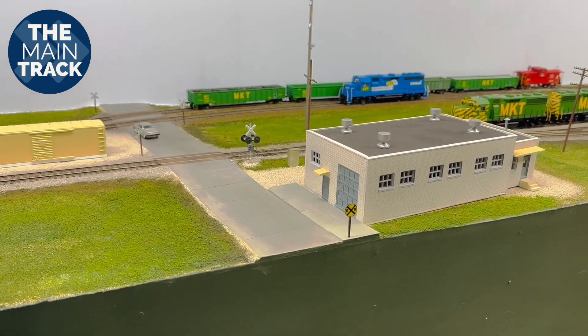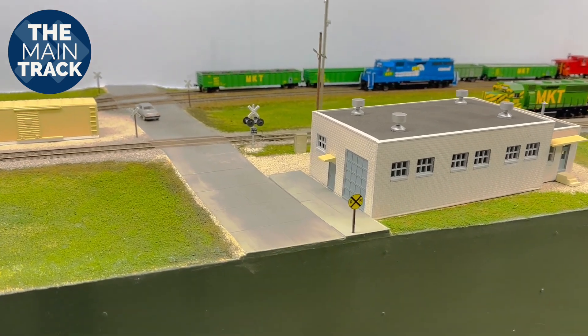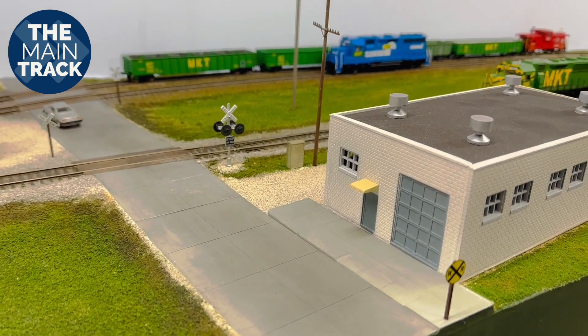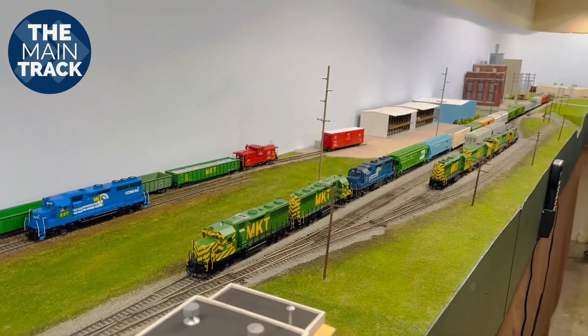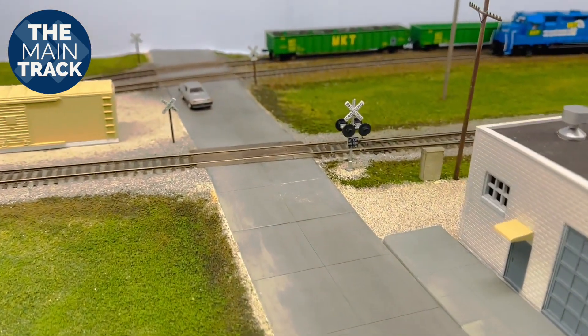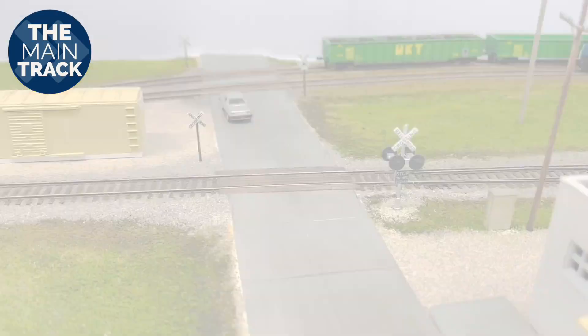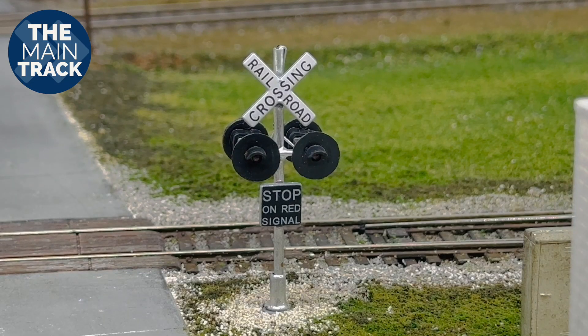I'm going to give you this quick layout tour in what we call in the TV world going off the shoulder, just sort of a handheld. So I apologize for maybe some of the shakiness, but this is going to be the best way that I can show you some of the progress I've made here on the layout. First of all, I wanted to show you this road crossing right here. I mentioned in previous episodes that there's going to be grade crossing signals right here, and you can see I have one of those installed.